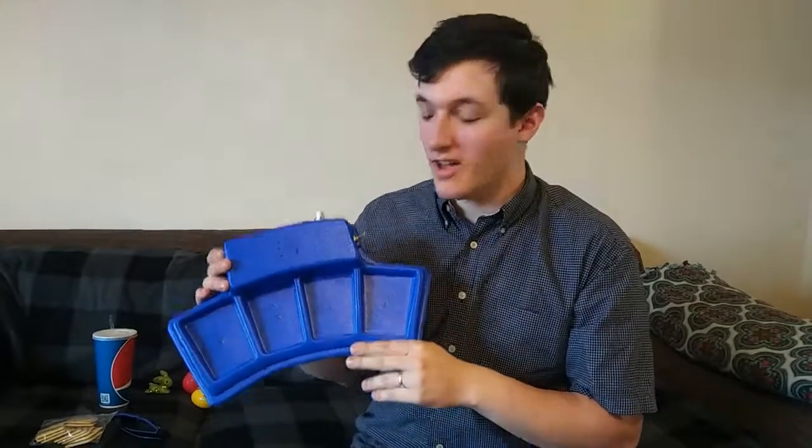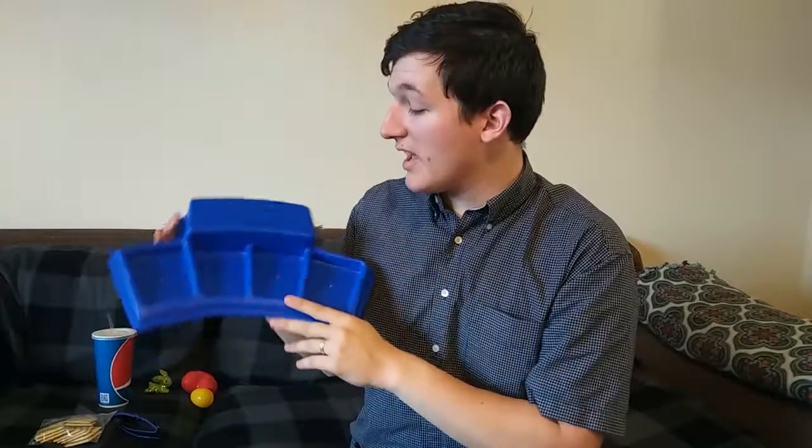Hi, my name is TJ Dorney. I'm a student here at BYU and I'm going to talk today about the Lapboard Take and Talk.